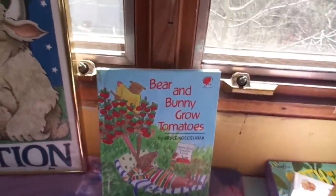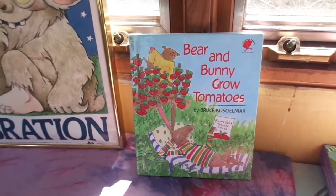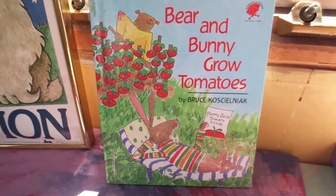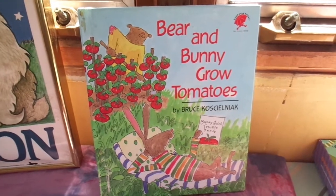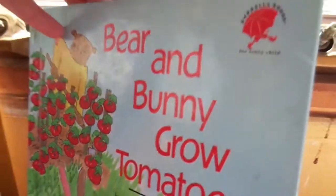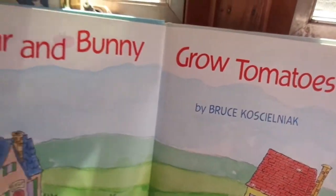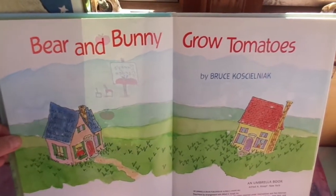This is the time of year where we all start to think about growing things in the garden, and tomatoes are something we all like to grow. 'Bear and Bunny Grow Tomatoes' by Bruce Castle Nyack. This is a story about how much it takes to grow a garden, and how not to be lazy.